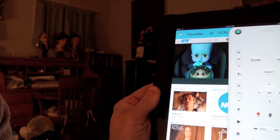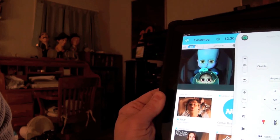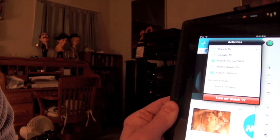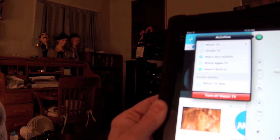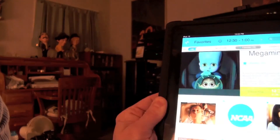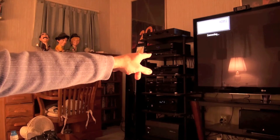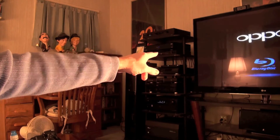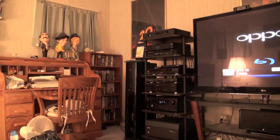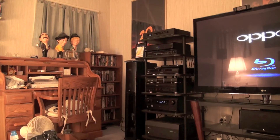If you want to change activities — suppose you're watching TV and suddenly want to watch a Blu-ray movie — you press this button and it gives you a choice of other activities. We're going to select Watch Blu-ray. Our TV now switches to the proper HDMI input, our receiver switches to the proper HDMI input, and it is displaying my Oppo Blu-ray player.